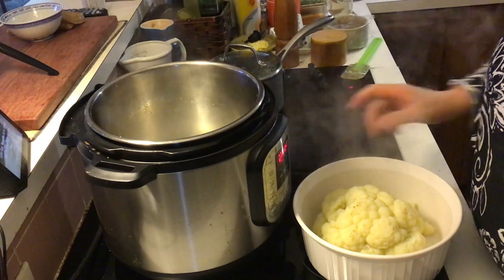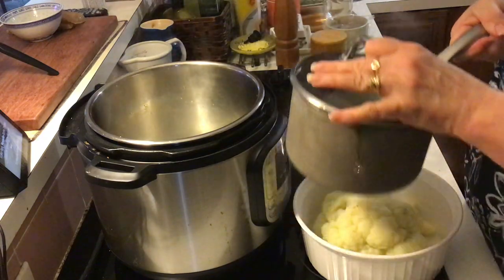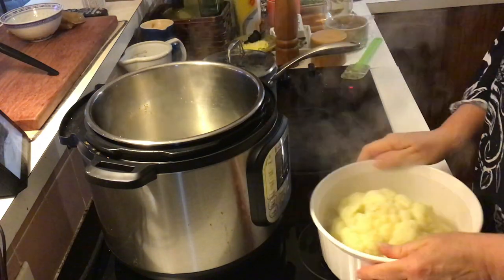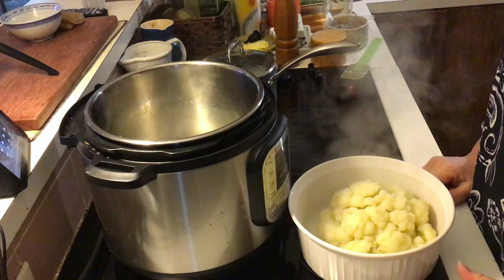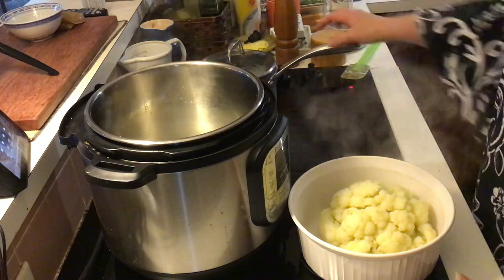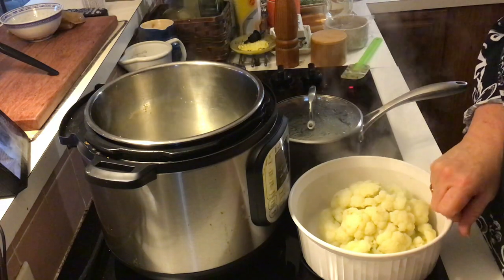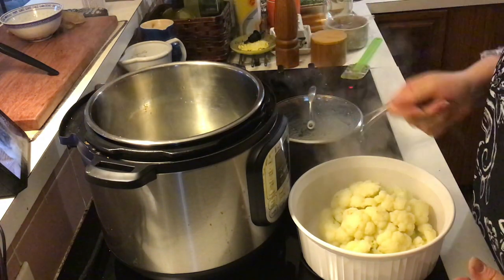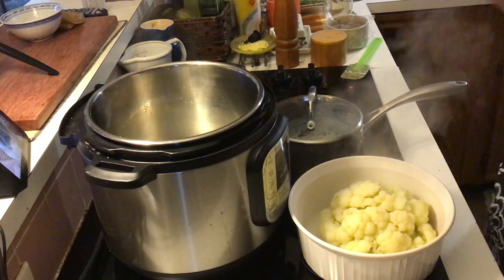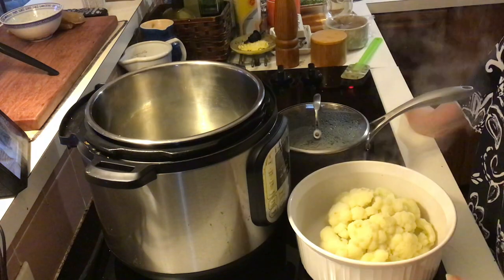I made some bechamel and I'm gonna keep both of these in the refrigerator, so that later today, tomorrow, whenever I think 'I need some cauliflower with cream sauce' — I don't like cheese sauce — I'll take some of this, throw it in a little bowl, take some of the bechamel, put it over top, breadcrumbs, bung it in the oven till they're brown. This heats up in maybe 15–20 minutes. Anyway, that's it!